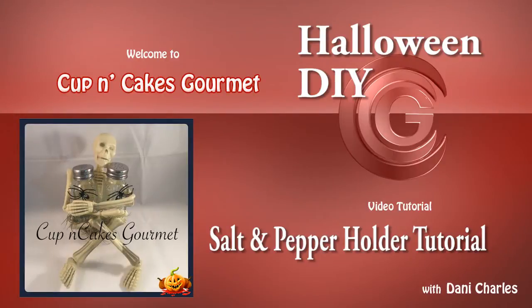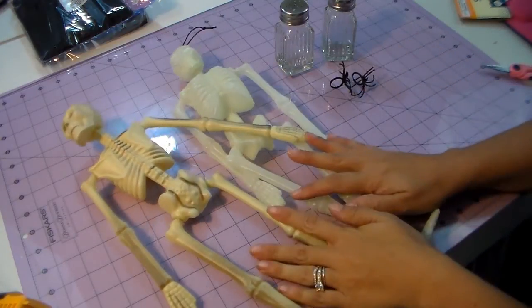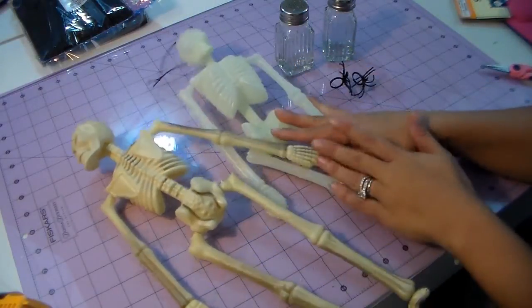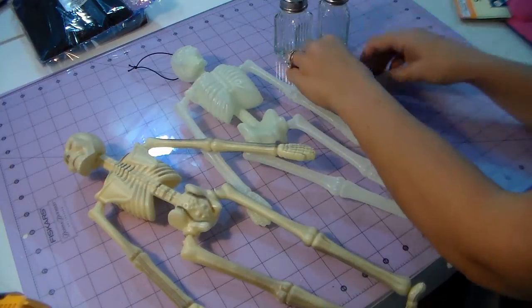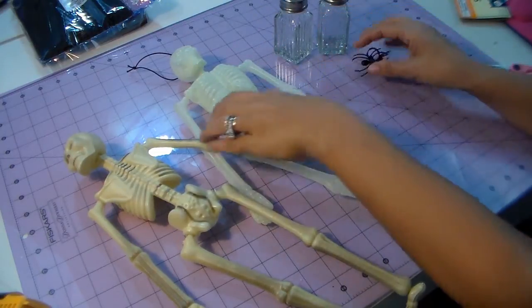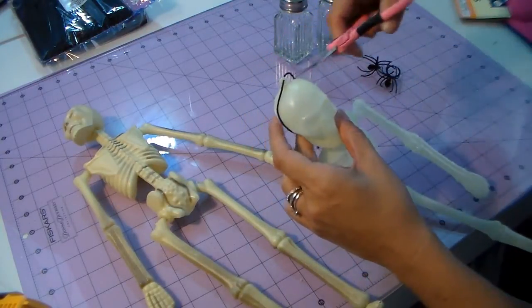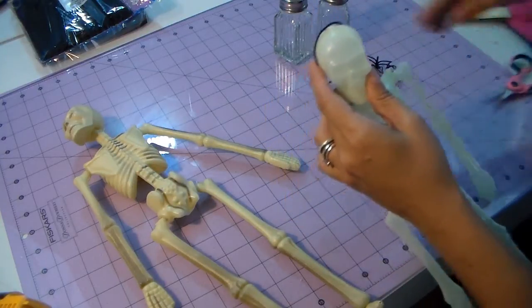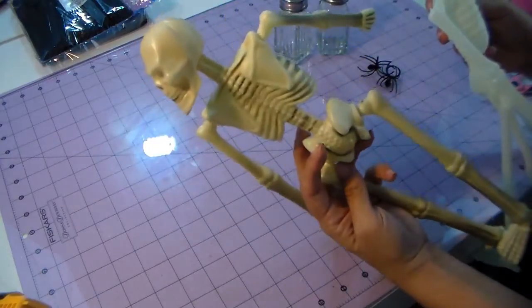Hi everyone, welcome back to my channel! Today I'm going to show you a salt and pepper holder tutorial for Halloween. First we're gonna start with the skeletons — I showed them in my haul. You can use this one or the glow-in-the-dark one. We're gonna need salt and pepper holders and two little spider rings. First we're gonna get this little top off, because it looks better without that.